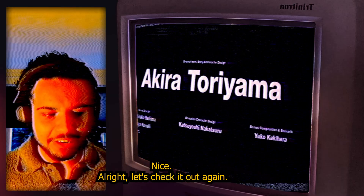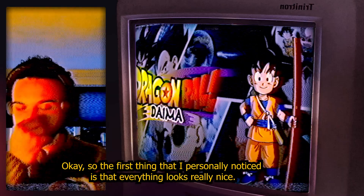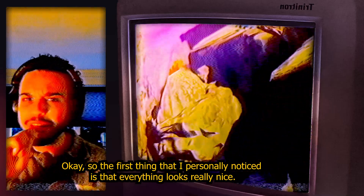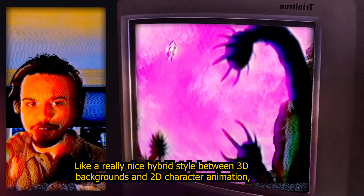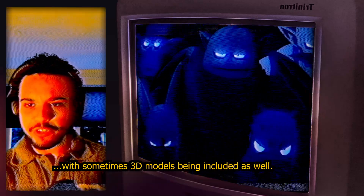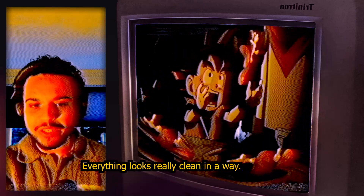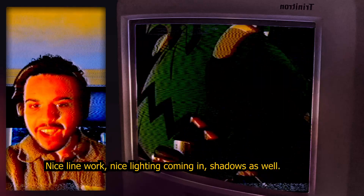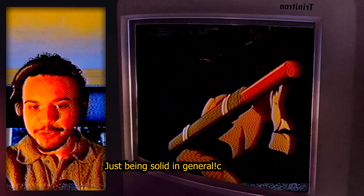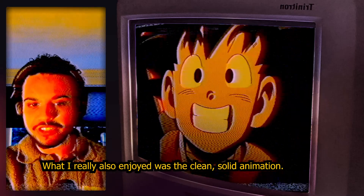The first thing I personally noticed is that everything looks really really nice — a really nice hybrid style between 3D backgrounds and 2D character animation, with sometimes 3D models being included as well. Everything looks really clean: nice line work, nice lighting, shadows as well — just solid in general.